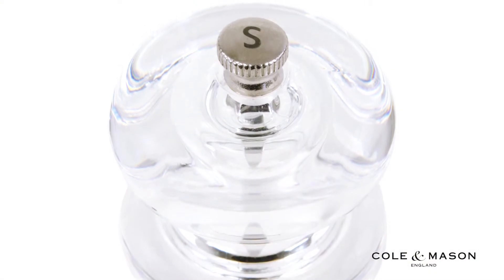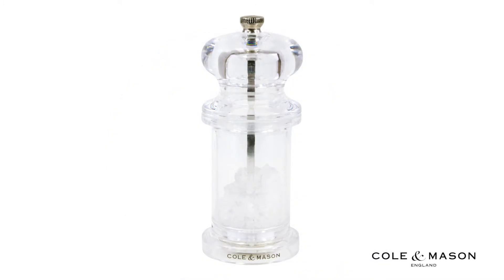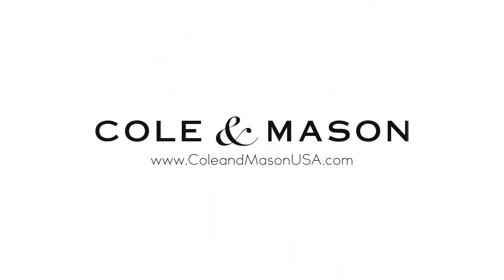Find the perfect balance of flavor with a grind setting that meets your individual taste. For more information or to purchase this product, visit www.coleandmasonusa.com